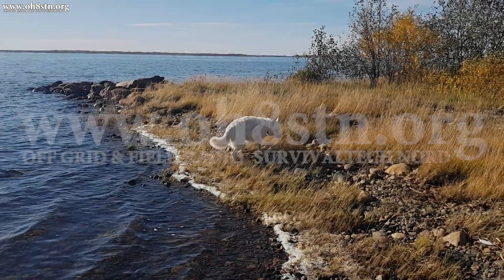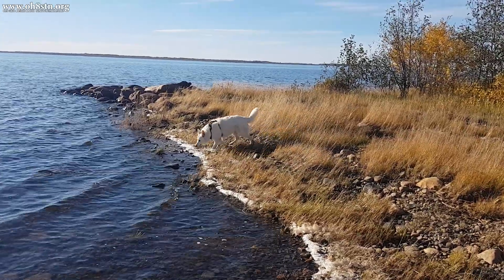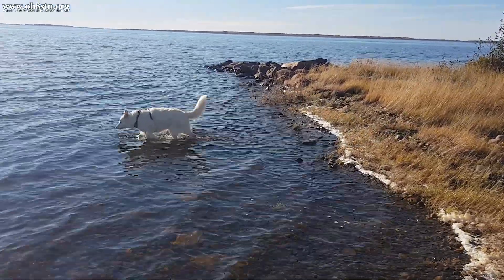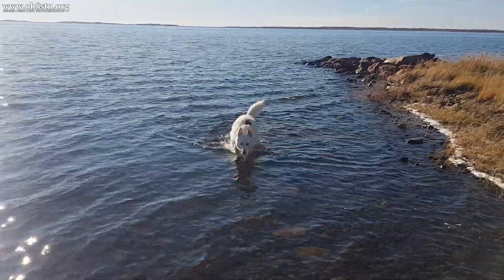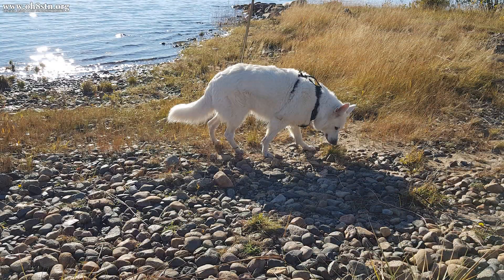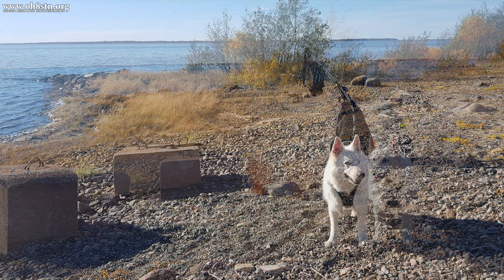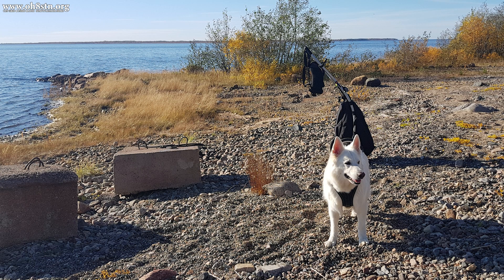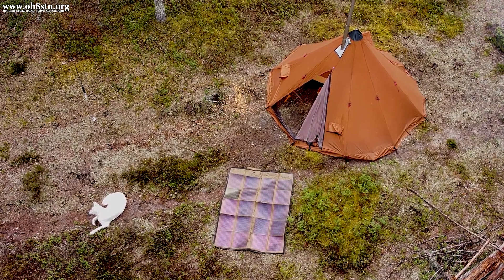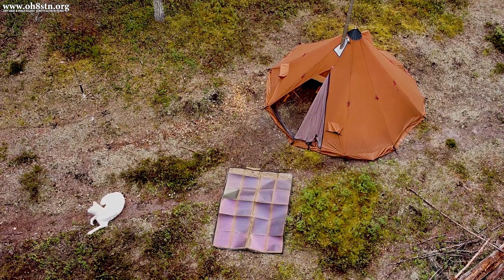One aspect of portable communications I often forget to mention on the channel is deployment with a dog. We need to train our dogs to be calm enough and patient enough so that we can focus on our communication tasks while they essentially take care of themselves for a short period of time. Snapper is happy enough to entertain herself in the water, but she's also taking it upon herself to watch my back when I'm distracted with the radio setup and communications. This is a good thing. Ultimately Snapper is a part of the team, and as her team leader it's up to me to help her understand her role when we're deploying out in the field. So far, it's worked out pretty well.